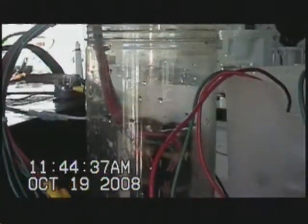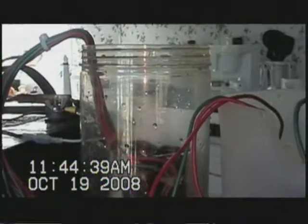Hello, this is Free Energyne, coming to you live on HHO Experiment.